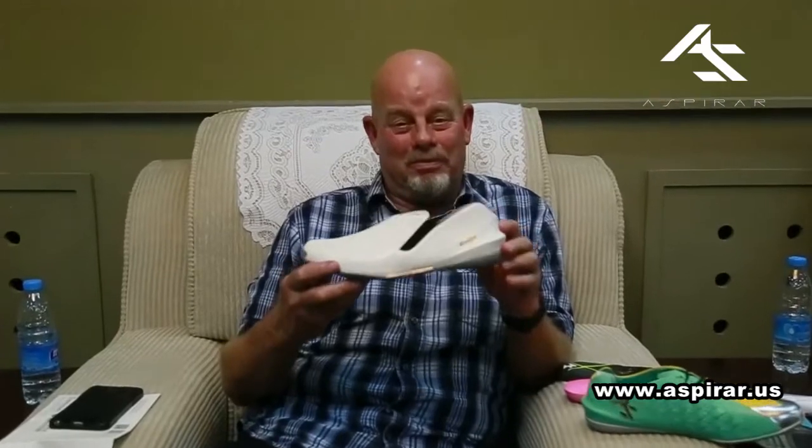Hi, this is Gary Hollis. This is the Aspire drumming shoe. Check it out.